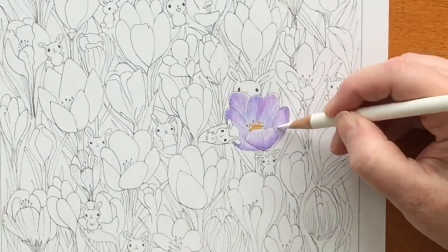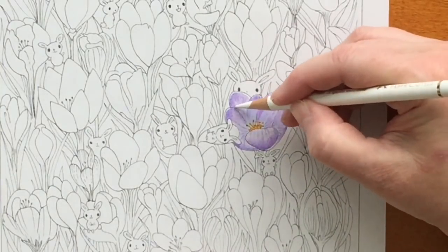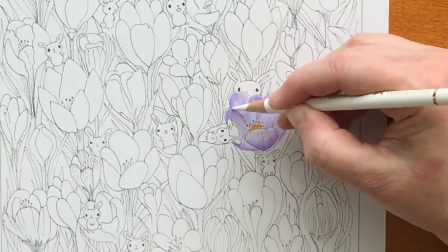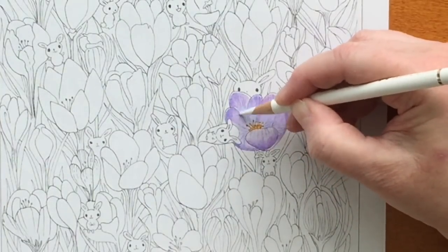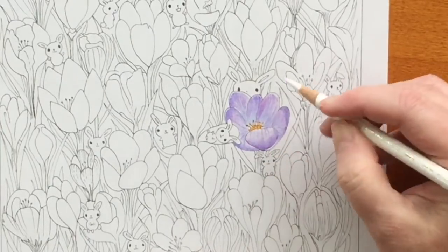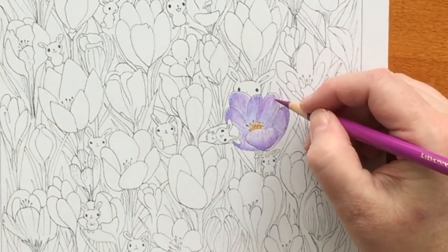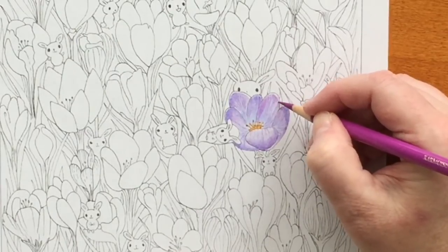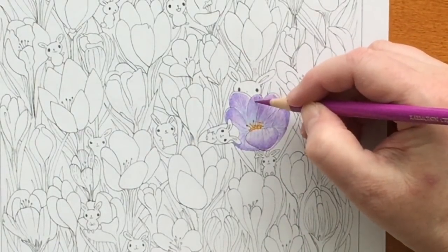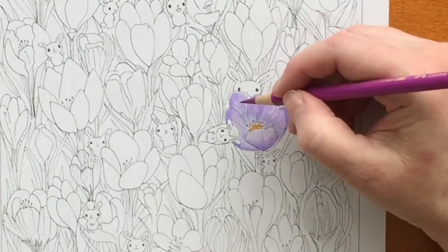I've been doing this for a while now and it still amazes me how nicely the white Polychromos pencil blends everything in. I always have to buy extra white pencils and extra black pencils. Then more crimson, making more lines — that second layer of veins within the flower.